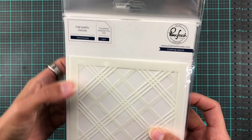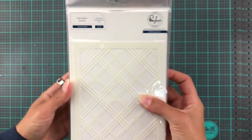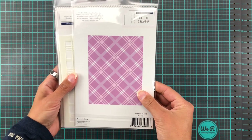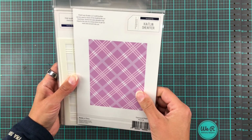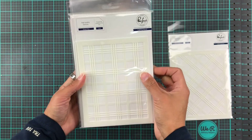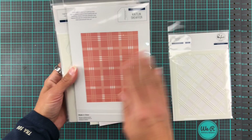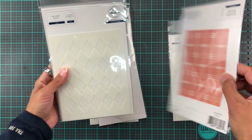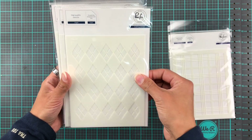First off we have the Diamond Plaid Stencil. This one contains two pieces so you can use one or both together to get that result. And then we have Simple Plaid — same idea basically. Plaid is always a good one to have for backgrounds.